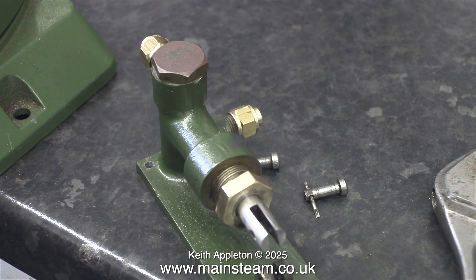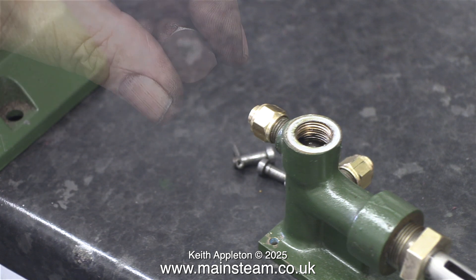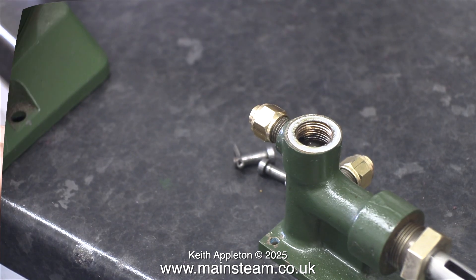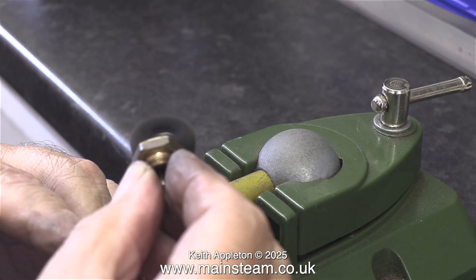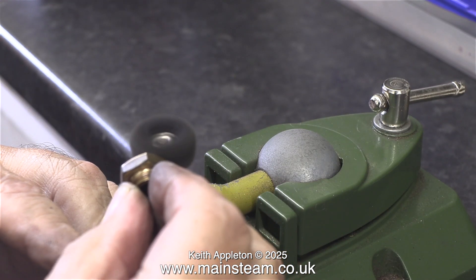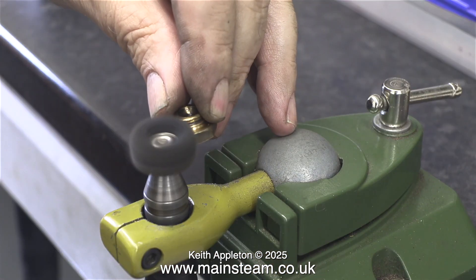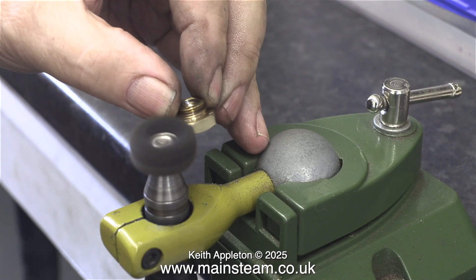The final part of the job was to remove the top cap, clean that up and refit it. Look carefully at this image and you will see the ball valve sat in the top of the pump. The ball valve really includes the pump itself but you can see the ball in the top. Here, once again using the rotary scourer, I'm cleaning up the top cap. To clean the top of this part I ran the rotary scourer at a higher speed and applied less pressure. In no time at all it was shiny enough for the job.